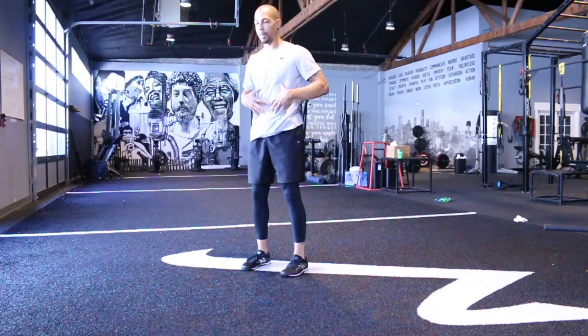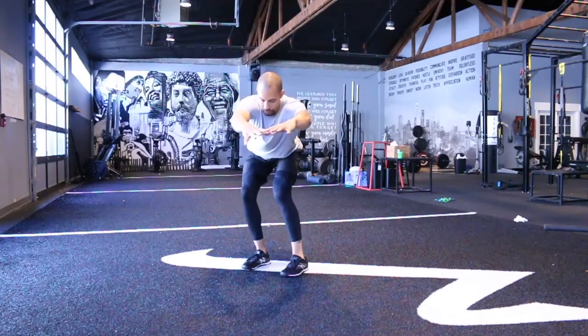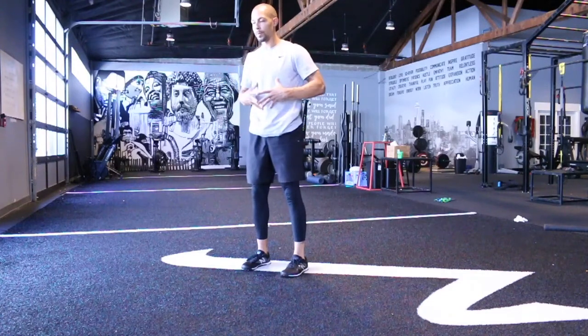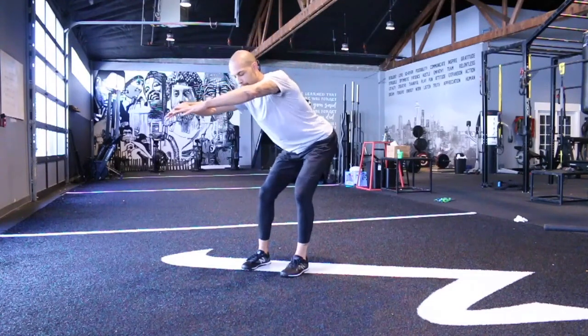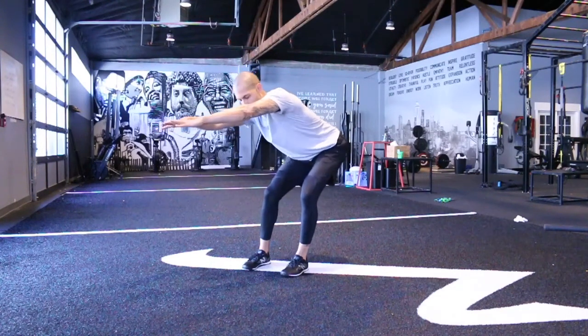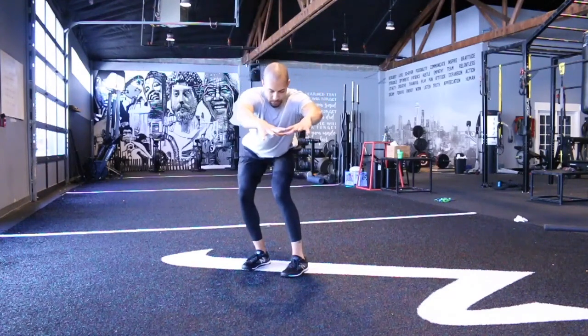Stand tall. Reset my position. Other side. One more. I'll do one more to balance things out.